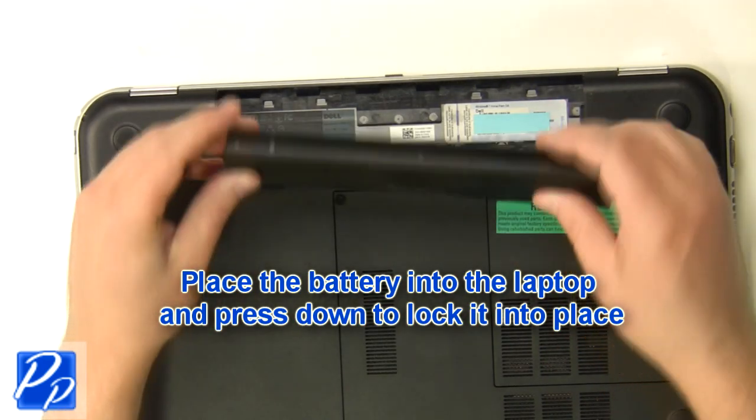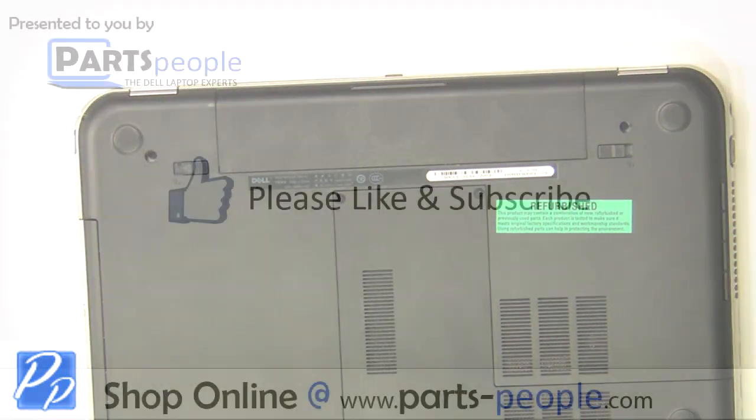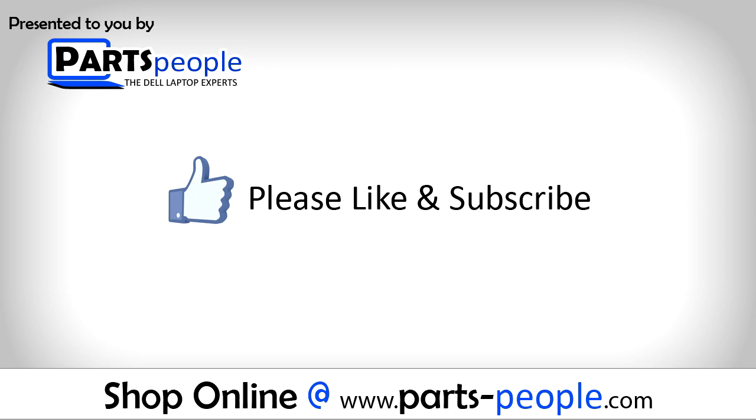Replace the battery into the laptop and press down to lock it into place. View the video description below for links to replacement parts. Please like and subscribe.